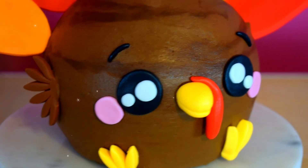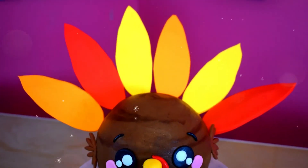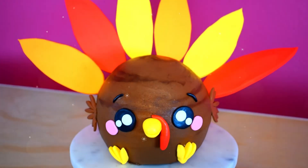And voila, we are done with the kawaii turkey cake! It turned out so adorable and I had a lot of fun creating this cake for you guys. This cake will definitely be a showstopper on your Thanksgiving dinner.